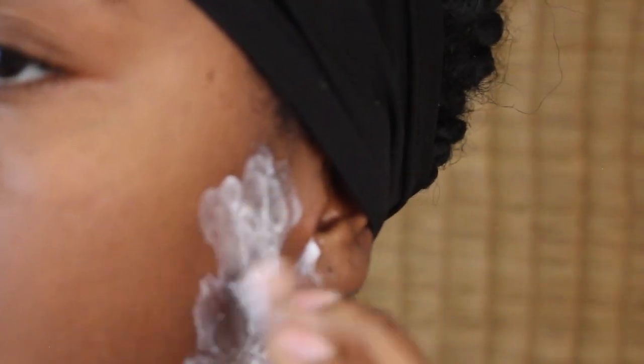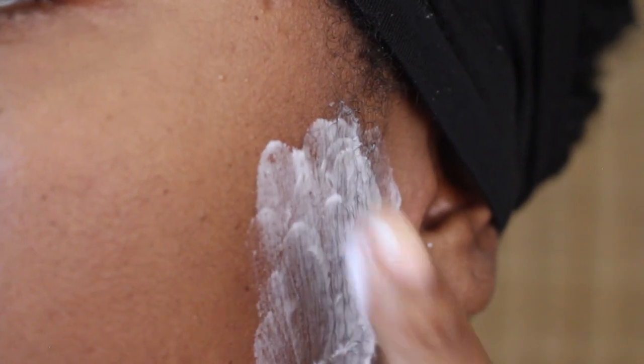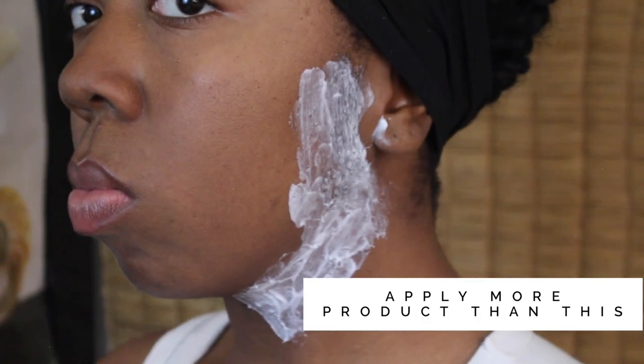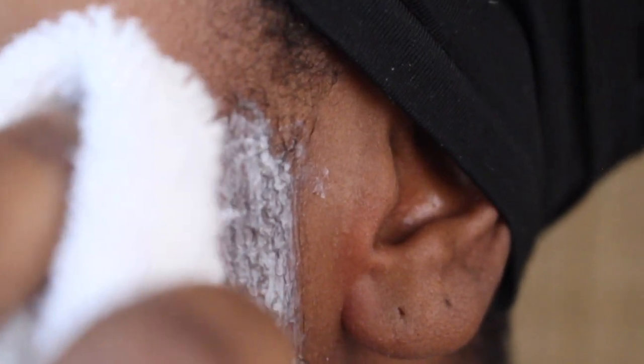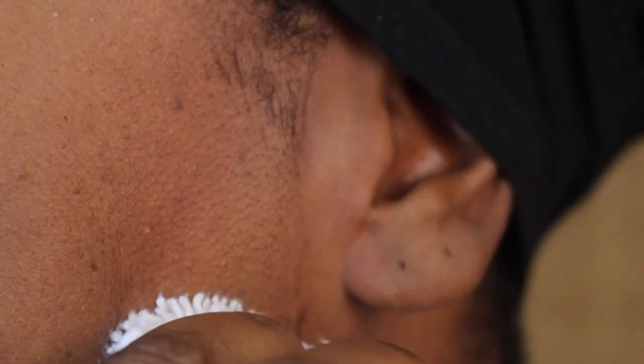If you're trying a new product, test it on somewhere else first, like your arm, to see how your skin reacts. I'm cleaning up the final application before setting my timer, just to make sure I'm not burning myself. I set the timer for about five minutes.